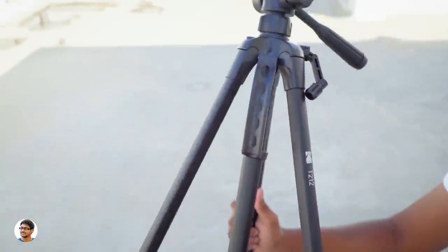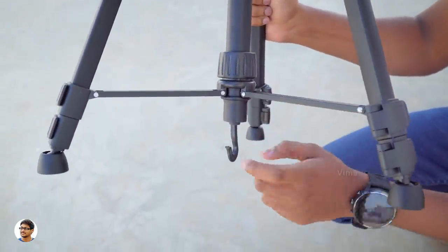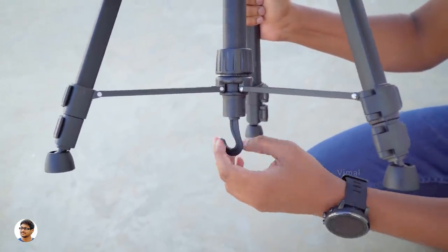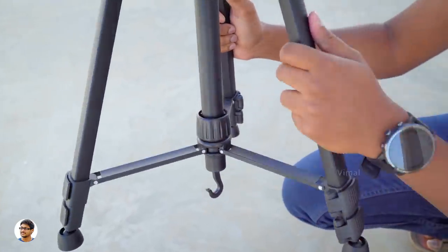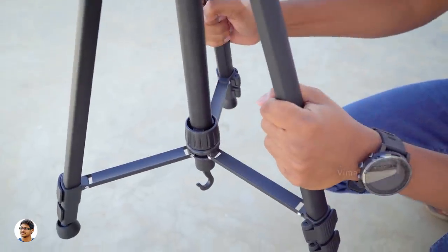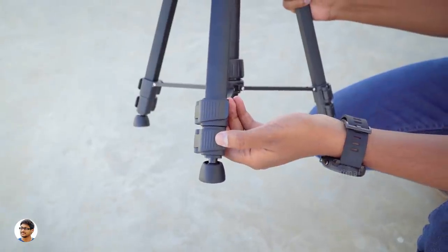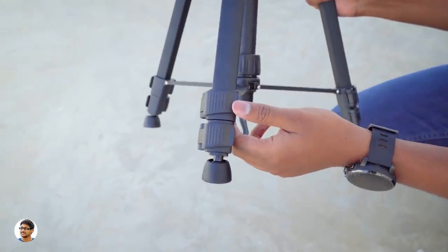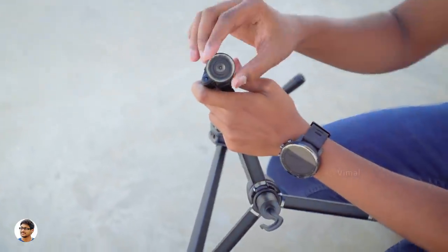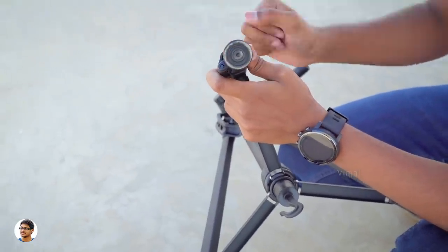There's also one more knob at the center pole which I've already talked about. Below that, it also has a J-hook so you can place some weights on it like your camera bag to make it much more stable and sturdy. The Kodak T212 has a center spreader design where all three legs are attached to the center column, just like most other budget tripods. It's got a buckle type leg lock system, and at the bottom it has rotatable rubber feet to provide good grip on most flat surfaces.